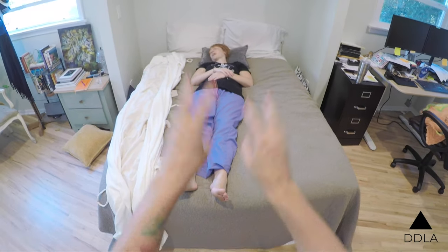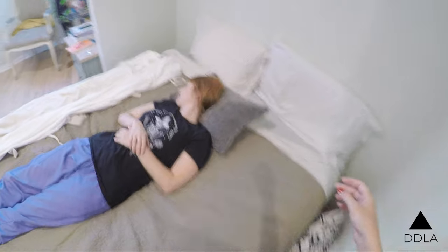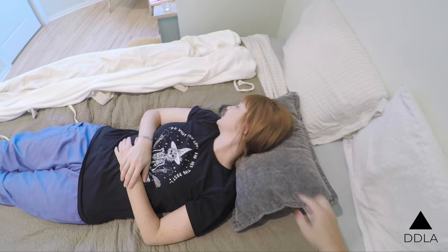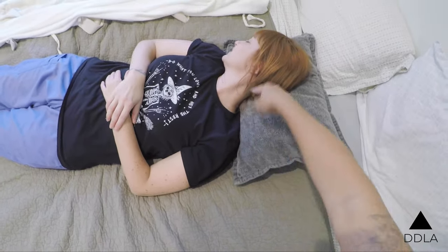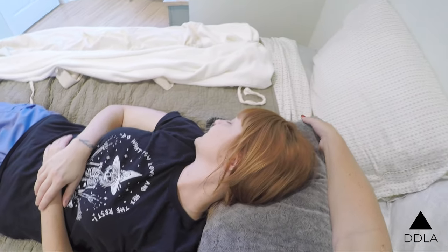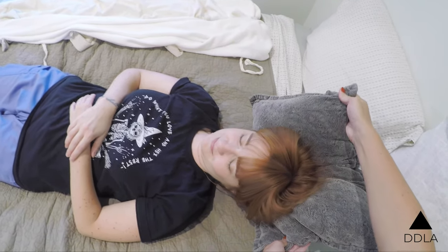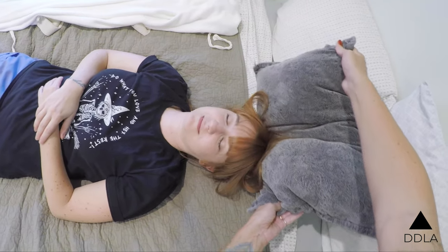She is now dead. The first thing we're going to do is take her head off the pillow, because we don't want her neck to stiffen this way into rigor mortis. So as best we can, we'll gently move her head, take the pillow out from underneath, and lay it down.